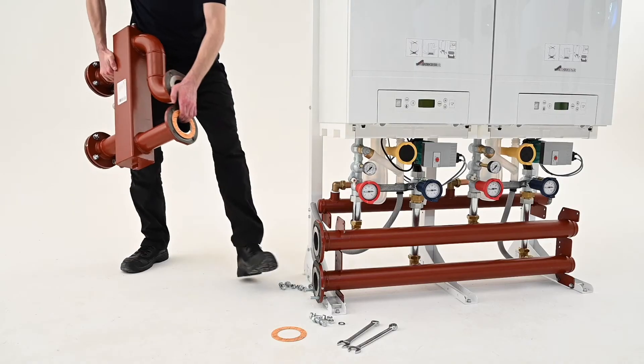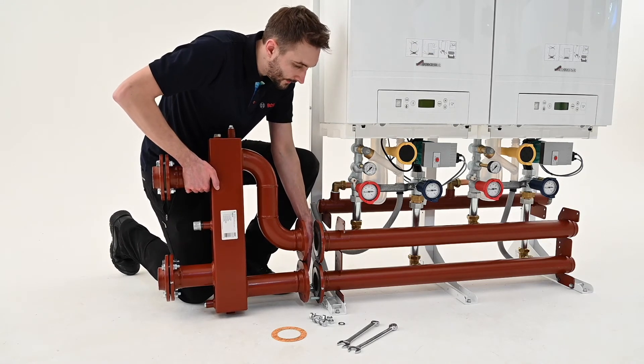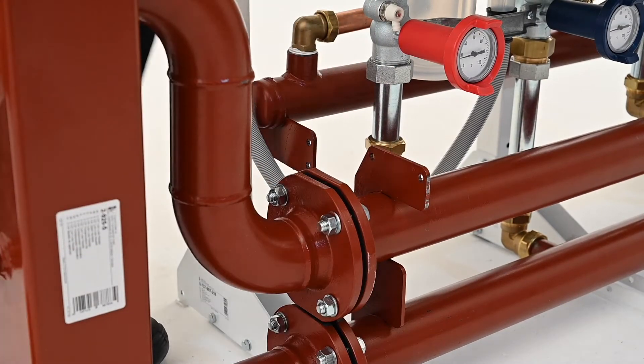For the purpose of this video we'll be installing a low loss header. For those of you installing a plate heat exchanger this will not be required. Install the low loss header to the flanges using the bolts, nuts and seals provided.